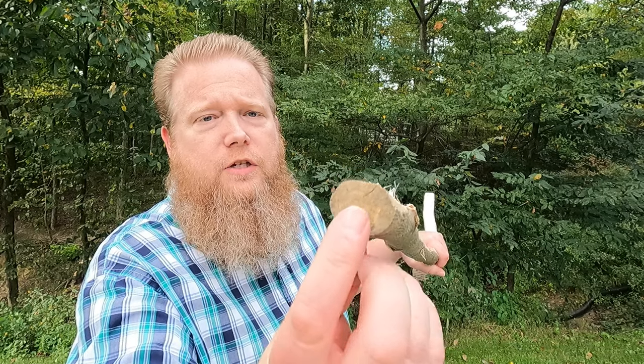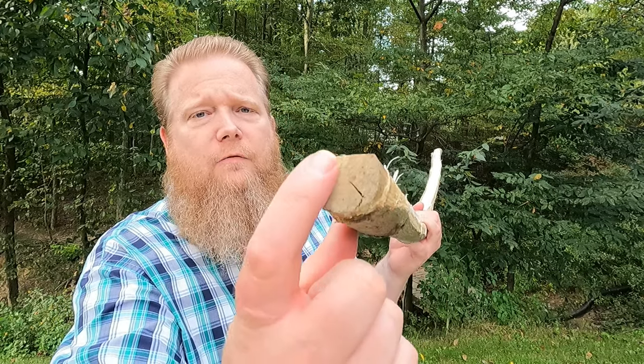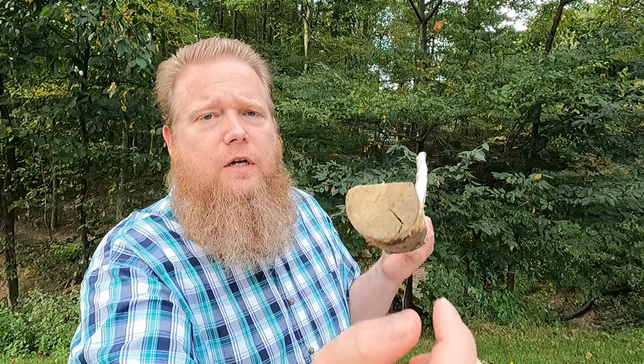I've worked the ends of the bow down pretty good. This was a one-inch sapling on one end, at least, and it's still pretty close to that in thickness. I've flattened it here a bit, but it's pretty much the same thickness. The other end ended up about an inch and a quarter — maybe even a hair more — and I've brought that down so it's more like what the other end is. Now I need to work on making this end match more with the other one.